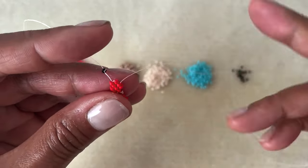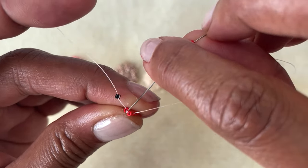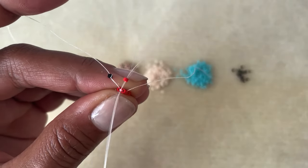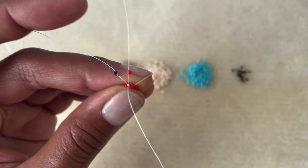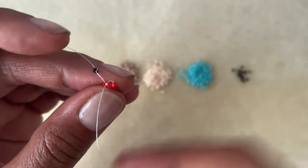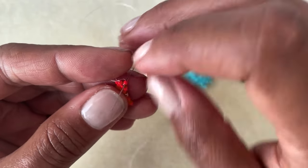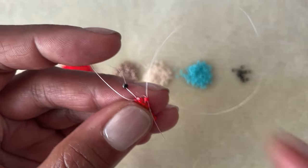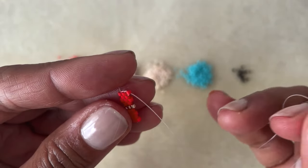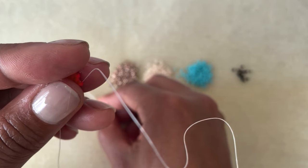Now we need to add a bead and there's nothing to go into. Here's what we do: pick up your bead and bring your needle underneath the thread bridge on the outside edge. Flip that little bead into place and then come back down through the bead you've just added. Pull tight and you're ready to keep beading. Flip your work in the opposite direction and keep working.